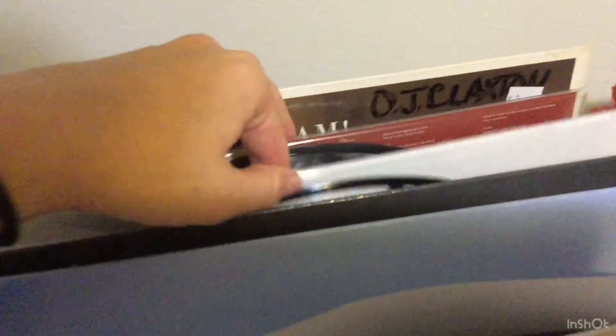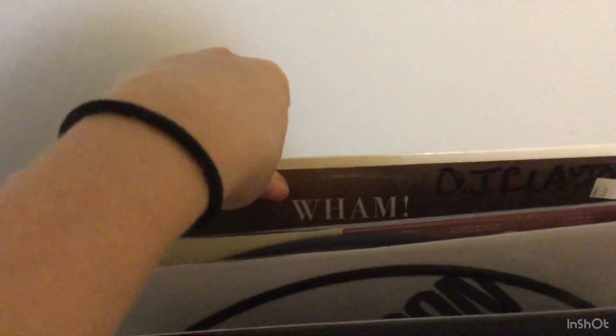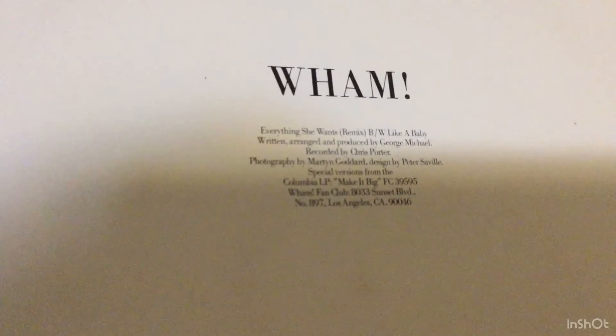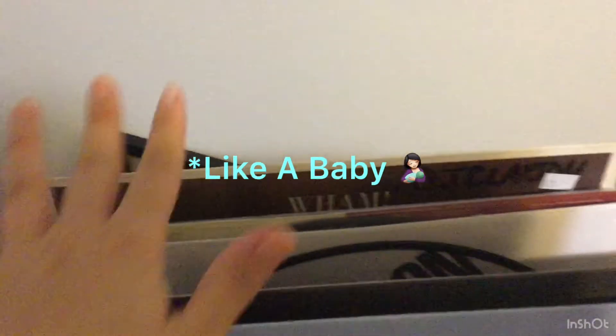I really like these albums that have the artwork on them. And then the last one I have is Wham. On one side it has Everything She Wants and on the other side I think it's Baby Be Mine — there are only two songs on this whole album.